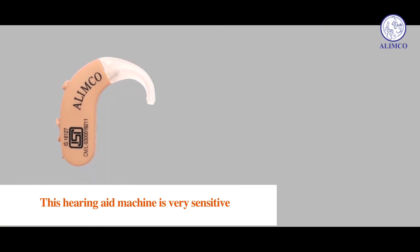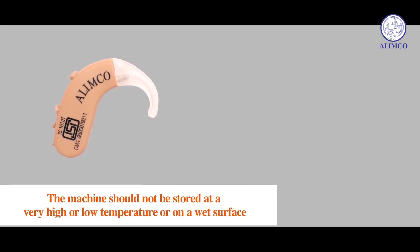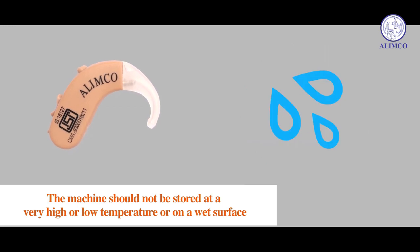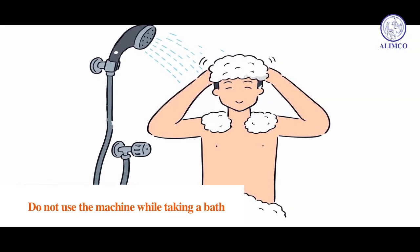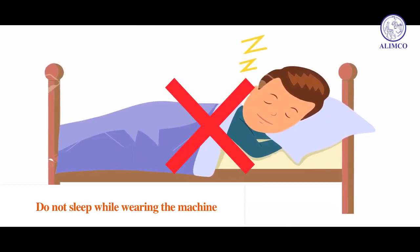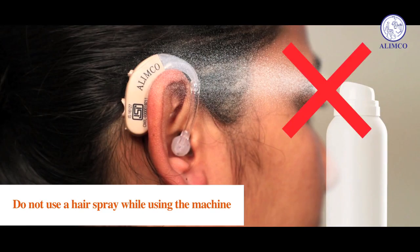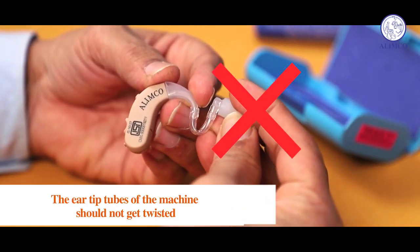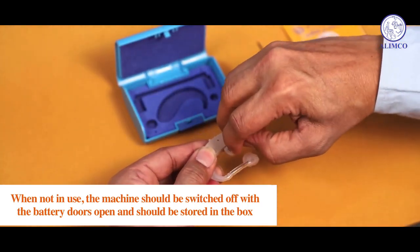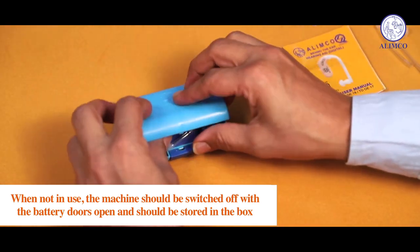This hearing aid machine is very sensitive and its proper care is very necessary. The machine should not be stored at very high or low temperature or on a wet surface. Do not use the machine while taking a bath. Do not sleep while wearing the machine. Do not use a hairspray while using the machine. The ear tip tubes should not get twisted. When not in use, the machine should be switched off with the battery doors open and stored in the box.